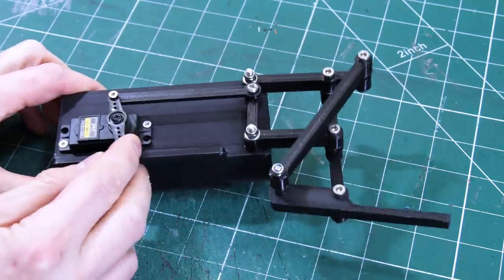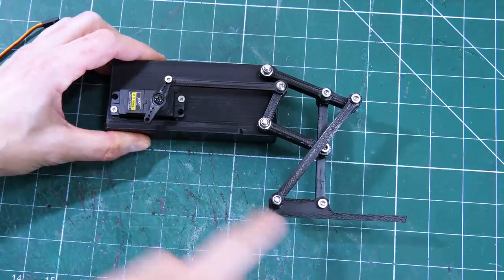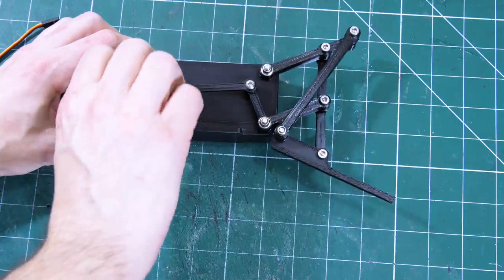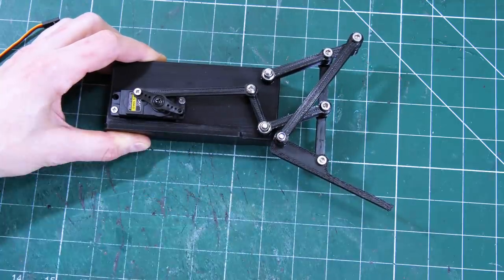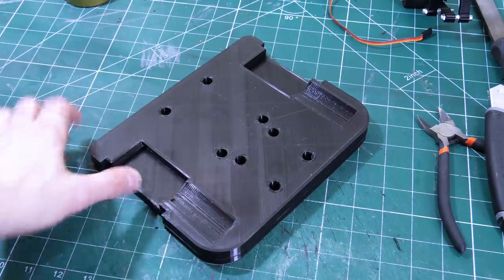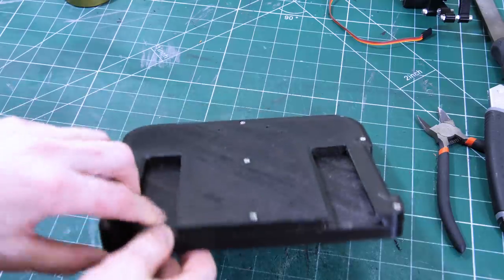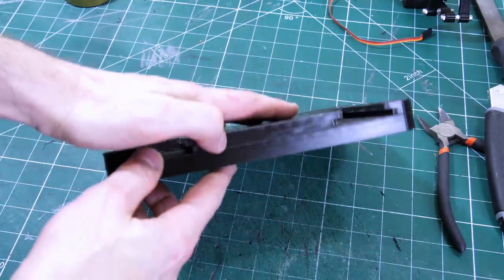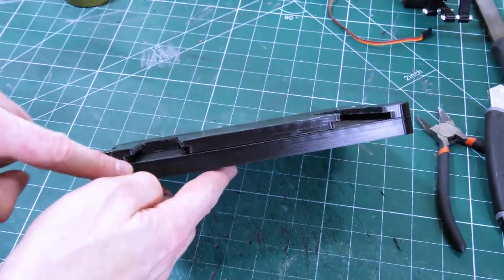I've assembled one side of this, so this servo now moves the crank, and we can see it takes the foot from a flat position to a raised and tipped-forward position. The base is made of two layers: one has motor recesses on the bottom, and the other was printed flat down on the printer bed so the overhangs weren't a problem, and these are the slots where the sliders go.